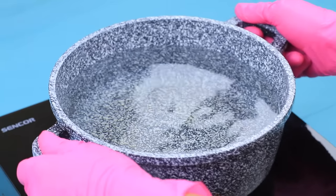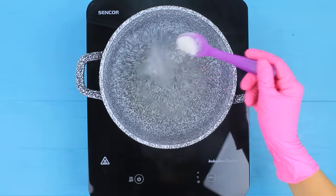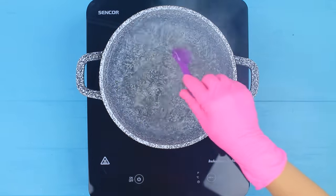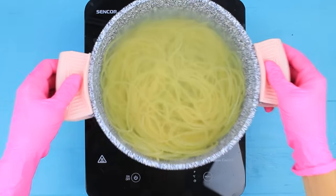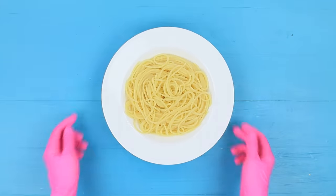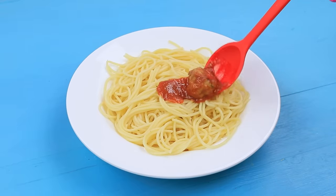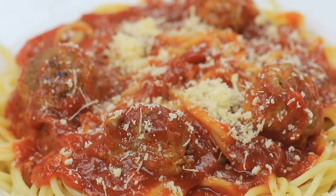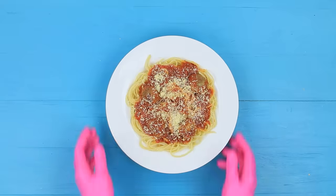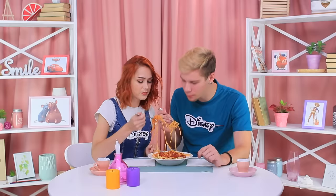Cover the meatballs with tomato sauce and simmer on medium heat for 15 minutes. Cook pasta in salted water. Put them into a plate and add the meatballs with the sauce on top. Sprinkle with grated Parmesan cheese. This long spaghetti connected us — just a little bit more and stop! Take a meatball!